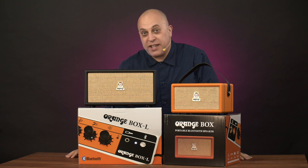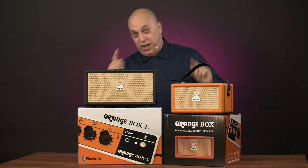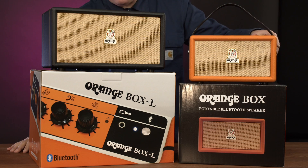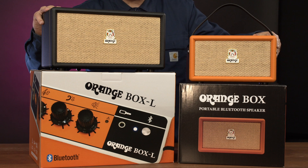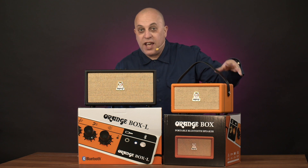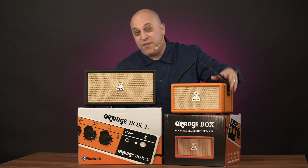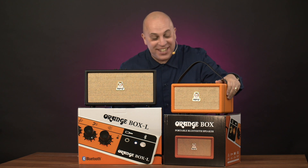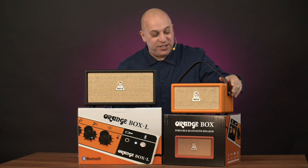Are these the best Bluetooth speakers out now? Well, that in a moment. Orange have two variants. We've got the Orange Box and the Orange Box L. The Orange Box has a rechargeable internal battery which gives you 15 hours of non-stop play. And it only takes three hours to charge up.